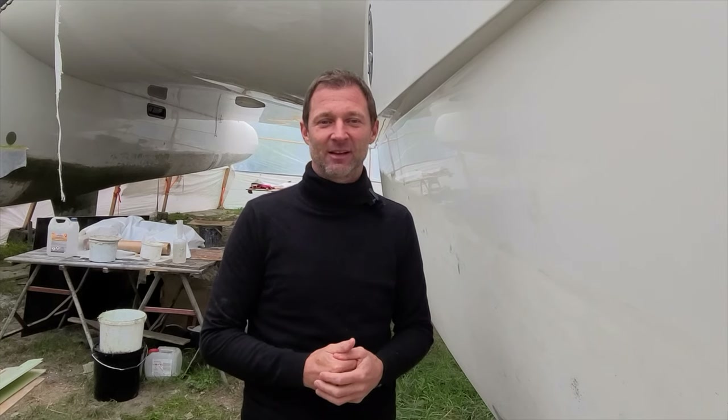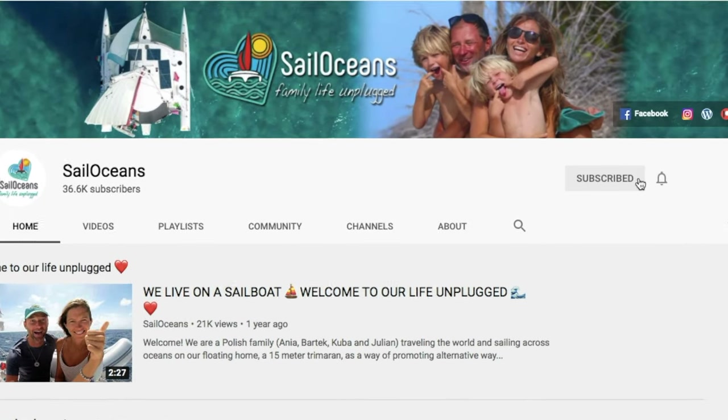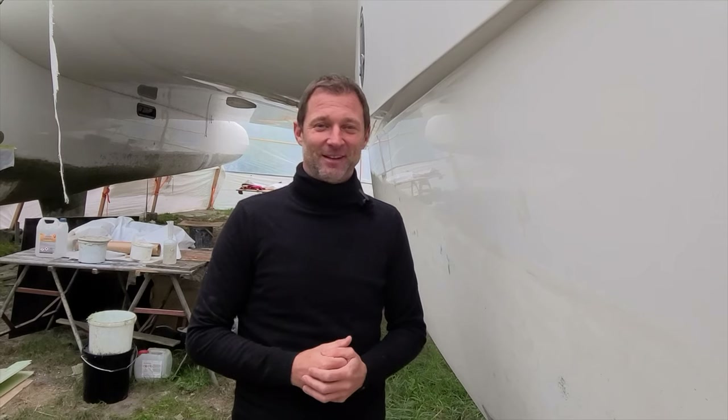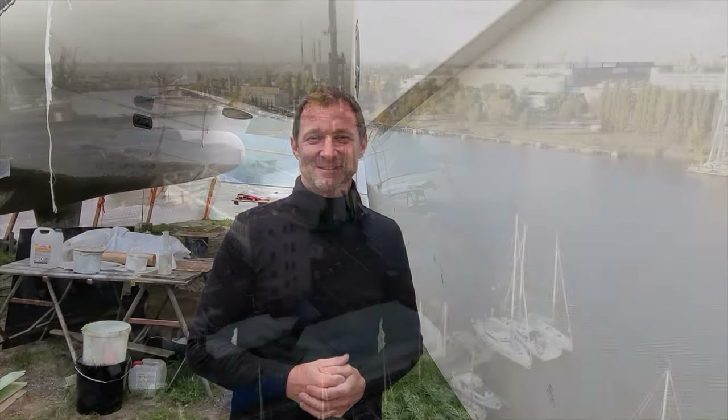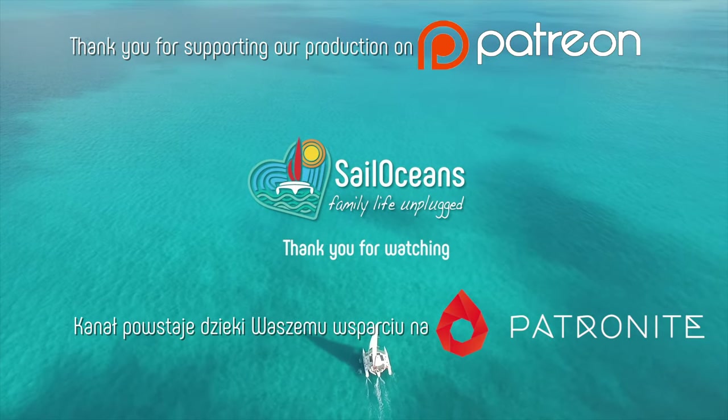Please let us know what you think and share your experiences — we'll appreciate any direction in that regard. Remember to subscribe, hit the bell for all notifications, leave comments, leave likes, and we'll see you in the next one.